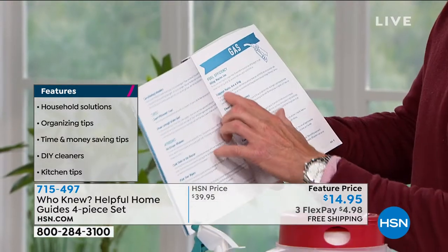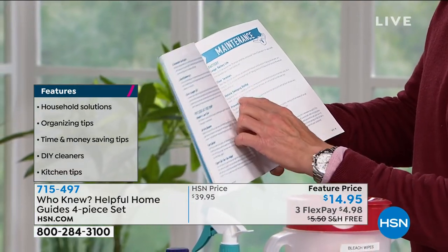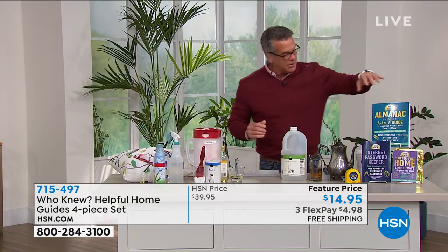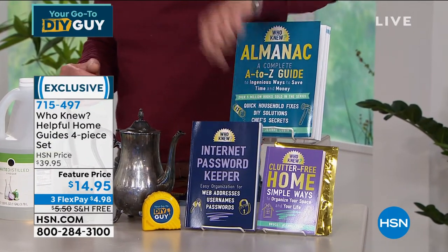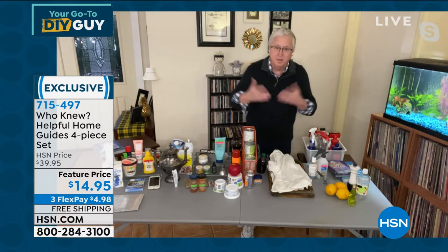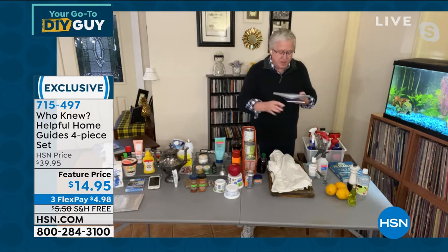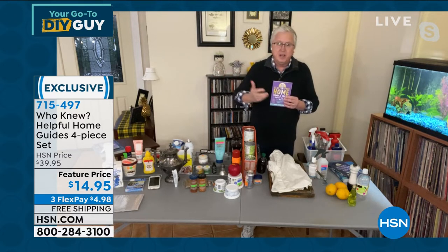There are so many great tips inside — and you also get the clutter-free home supplement and the internet password keeper. I used to have a file on my computer called 'passwords' — not so smart. Get your passwords in here: it's organized, simple, keeps you safer. And the clutter-free home — there are shows on TV and services that will come to your house to help you declutter. You can do it yourself, because mess is stress.